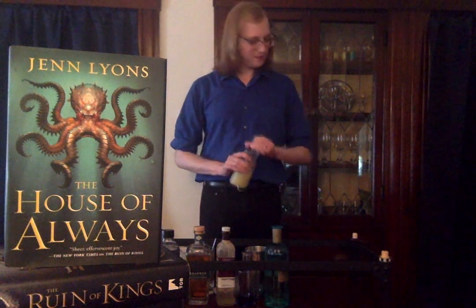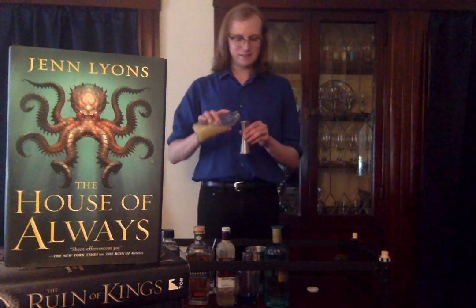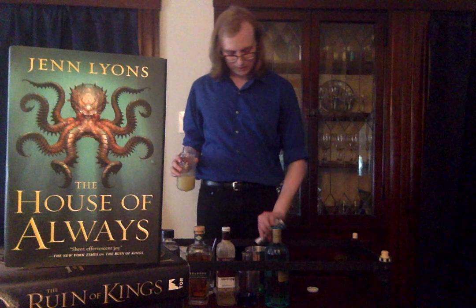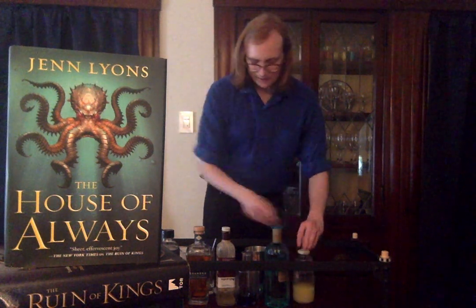Finally, we've got our citrus ingredient — some fresh lime juice. I always like to add the citrus last so that it can wash out whatever remains of the sweetness in your jigger. And we want a full ounce of that lime juice.